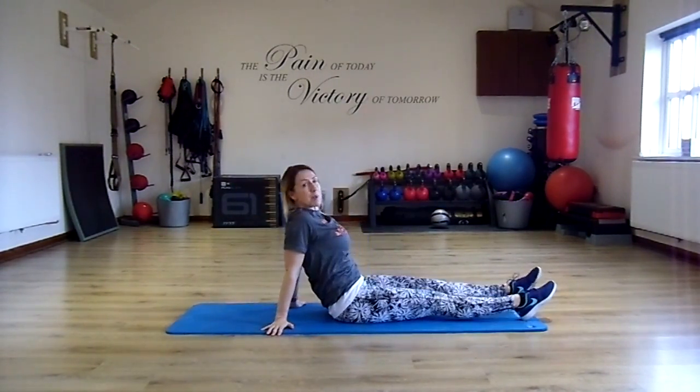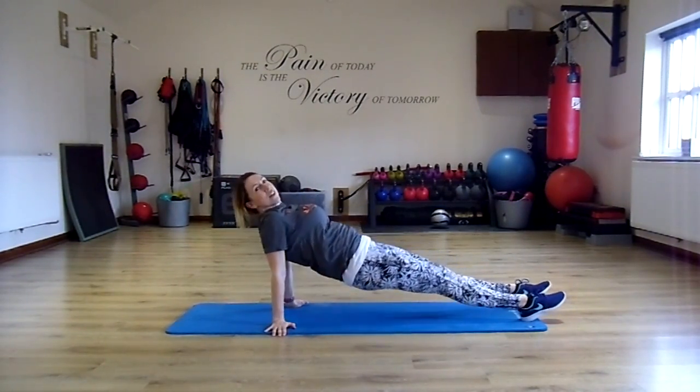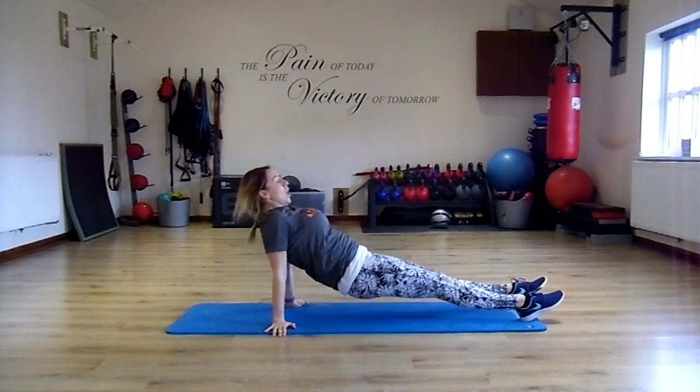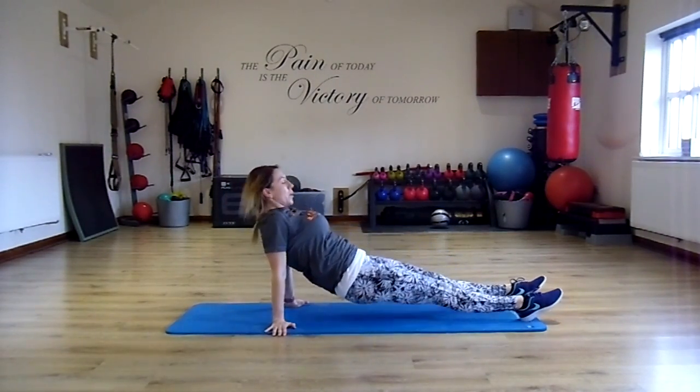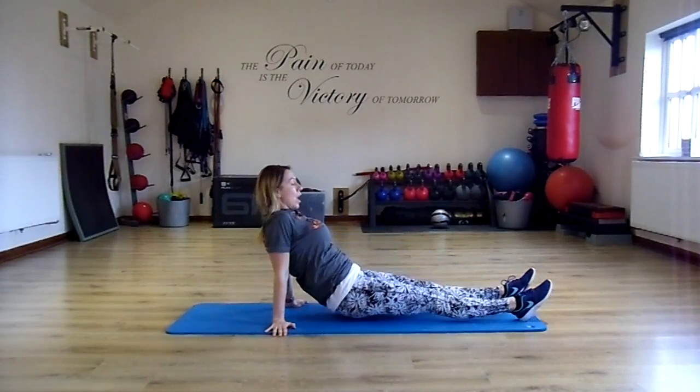Now we want to bring the hands behind — lift and lower. This is sort of like warming up a little bit, loading your body with some of your body weight, and now working into your hamstrings and your chest as well. Bring your chest down and lower back.